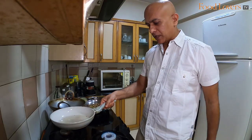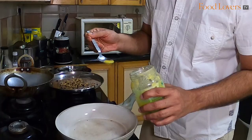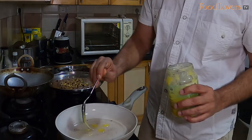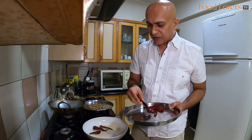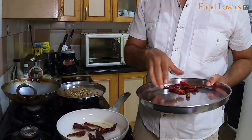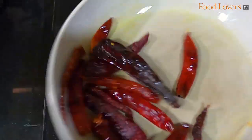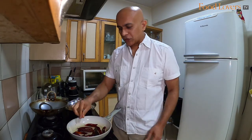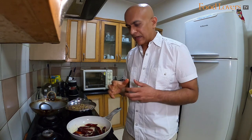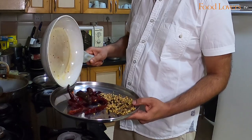Now that the spices are nicely toasted, we're going to get back to the pan and add about a teaspoon of ghee. We'll roast the chillies for a few minutes in that ghee — you just want to get some of the ghee on the chilli and toast it a bit. When the chillies are toasted enough, you can smell the aroma of the chilli intermingled with the ghee, and the chillies will have softened. Keep this aside now to cool down.